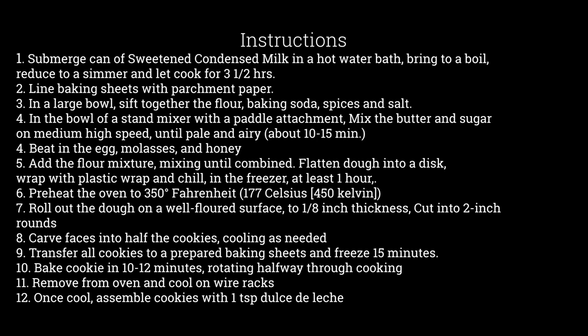While it's chilling, preheat the oven to 350 degrees Fahrenheit — 177 Celsius, 450 Kelvin. Roll out the dough on a well-floured surface to one-eighth of an inch thick.